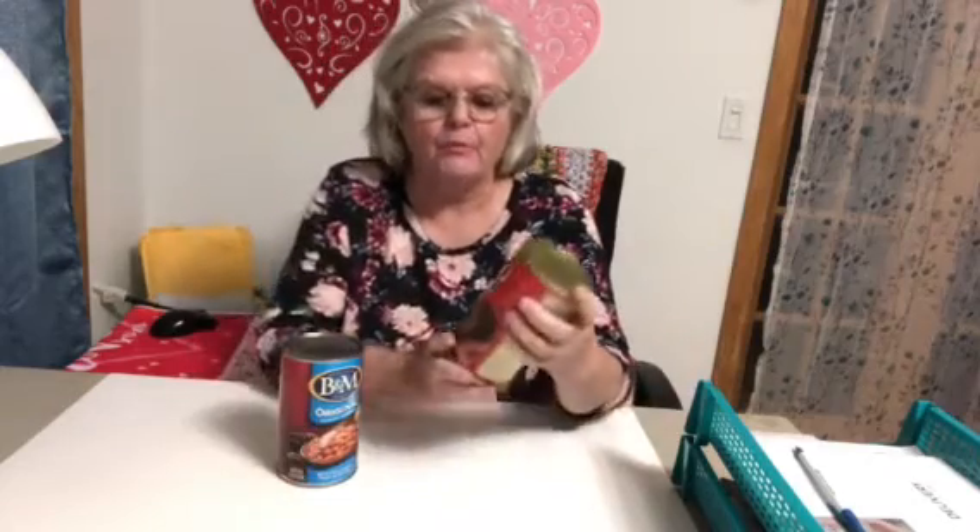Hi, we're back and we're going to talk about Maine, some of Maine's favorite foods. One of these happens to be B&M Brown Bread Original. And here's another one, B&M Baked Original Baked Beans.